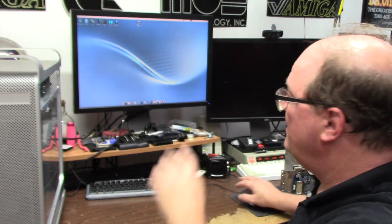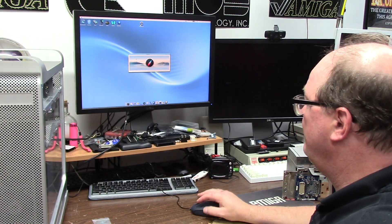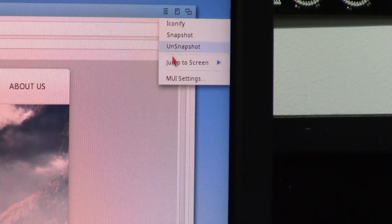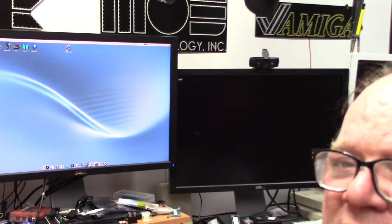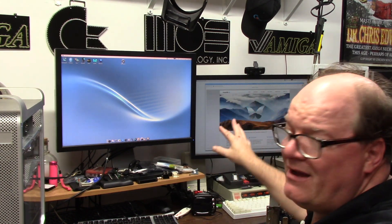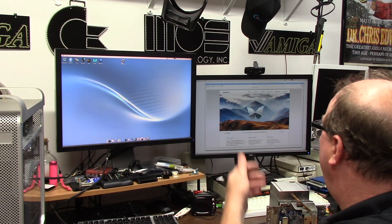Where's your second monitor? Remember what I told you last time about Morph OS — you had to jump windows to the other screen? So if I open up Wayfarer and I wanted it on the other screen, there's a little contextual menu at the top — you click 'Jump to Screen' and say next or second screen, and it'll just show up over there. A little bit of different brightness on the monitors — I gotta set that.